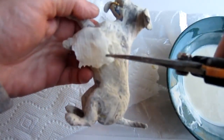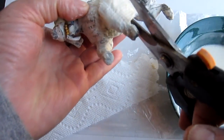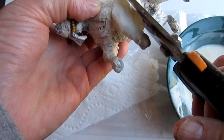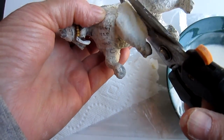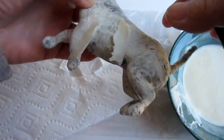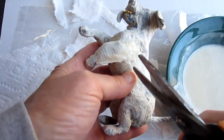You do have a problem with scissors in this particular process — they don't like to cut very well once they've got a lot of paste stuck on the sharp edges. So you need to make sure there's something handy to wipe that paste off on a fairly regular basis.